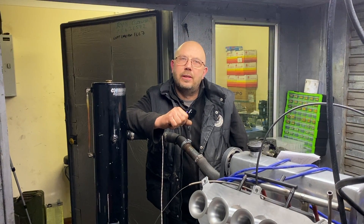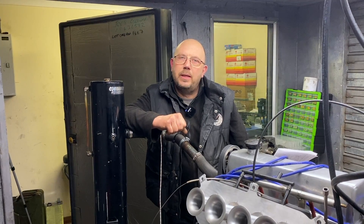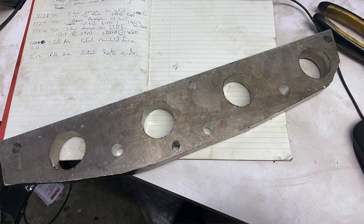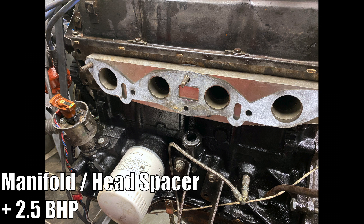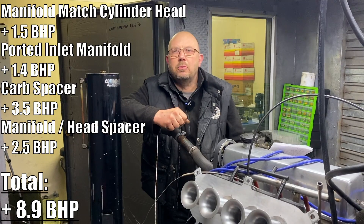Following the spacers we tried one more. This time I made up an inch spacer to go between the inlet manifold and the head. That spacer netted us another two and a half horsepower, and when we look back at all the dyno results the data added together we picked up eight horsepower in total.